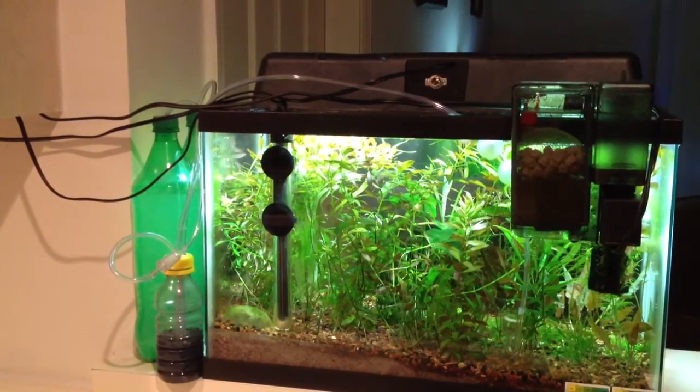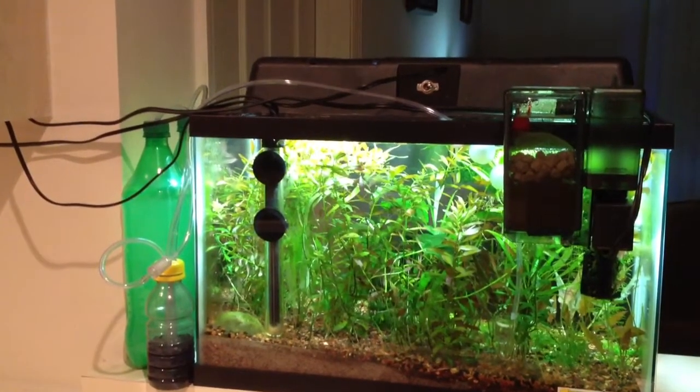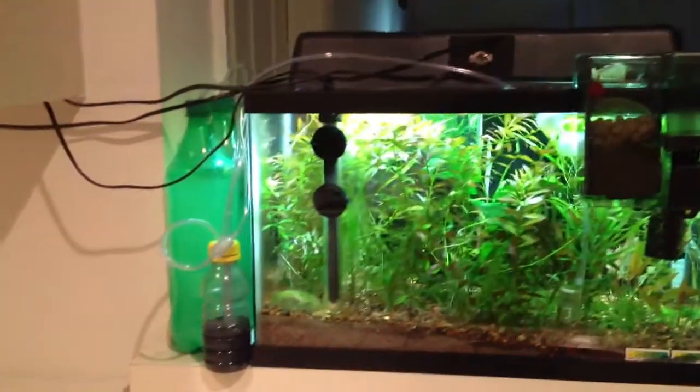Hey YouTube, today I want to do a quick update on the tanks and provide you with a little bit of information on a couple of experiments I've been running on my do-it-yourself CO2 systems. Since the majority of you are here probably for the do-it-yourself CO2 system information, I'm going to start off with that and then jump into the tank update at the end.